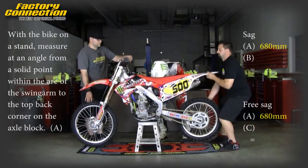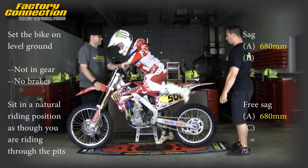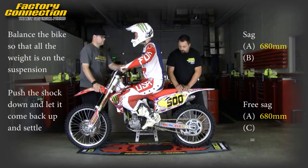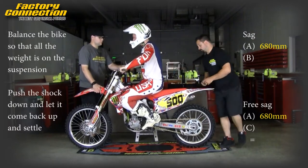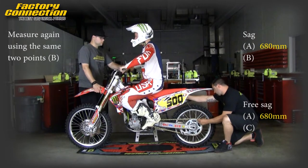Now set the bike on level ground. Have the rider with gear on sit in a natural riding position as though they are riding through the pit. Balance the bike with no brakes held and not in gear. Push down on the rear and let the shock settle. Measure from the same two points. This is measurement B.